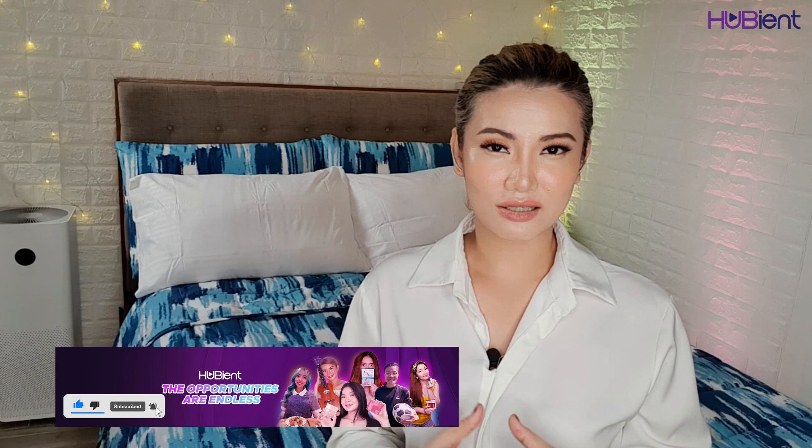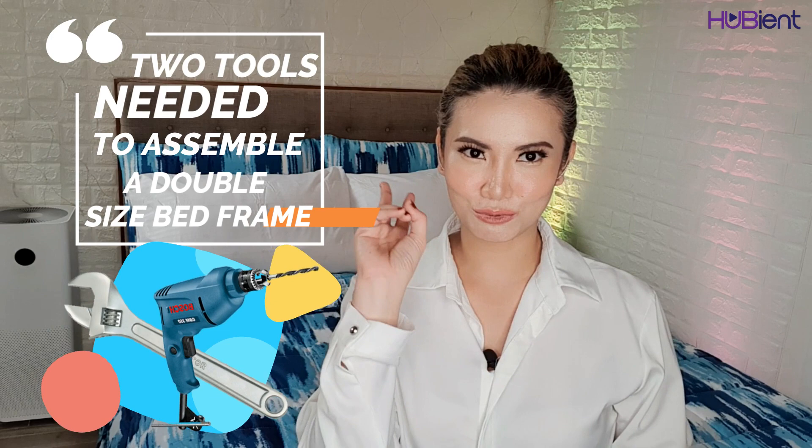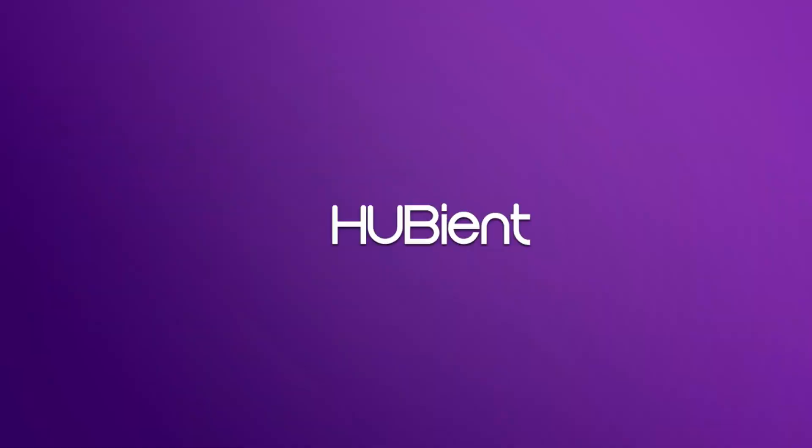Welcome back to your Bink channel. I'm Mydrelawn. If you're new here, please don't forget to subscribe and also follow us on Instagram and Facebook. For today's video, I am going to show you how to assemble a double size bed frame by just using two tools — how it went from this to this, where you can buy an affordable set of comforter, pillow, pillowcases, linens, etc., and how much it cost me. A very big shout out to my brothers and brothers-in-law and sisters who helped me in this video. I hope you like it — please watch till the end.